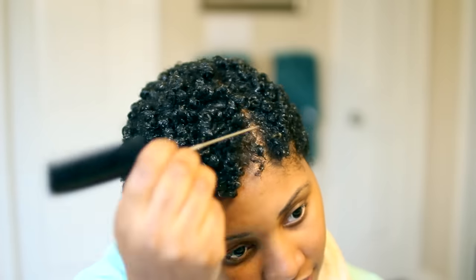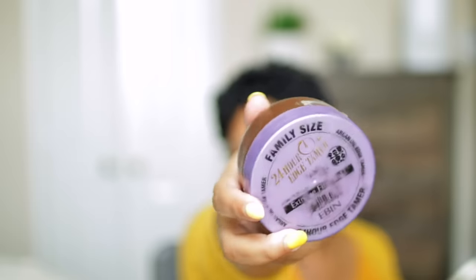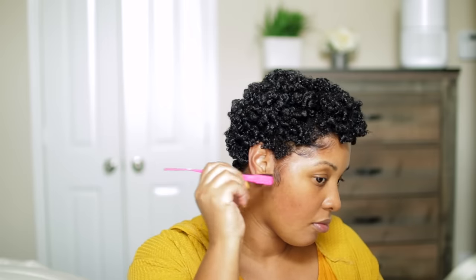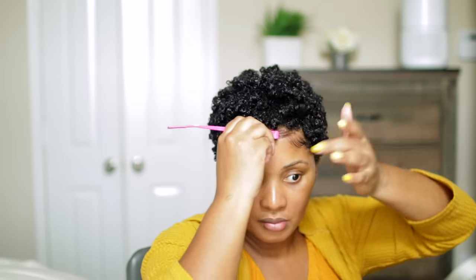For my edges I've been using the Ebin 24-Hour Family Size Edge Tamer. It's a great investment — it's about $16 but the jar lasts a long time. I like using this on top of gel sometimes, or gel on top of it, and it just lays my edges down really well. I'm using an edge brush — the double-sided one with the toothbrush at one end and the comb at the other.